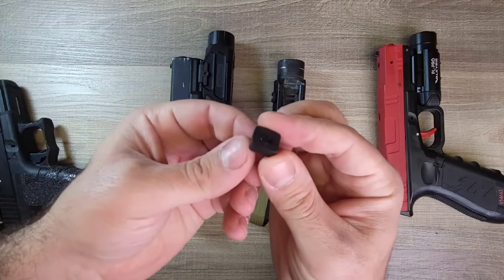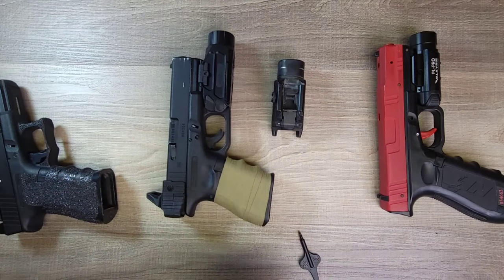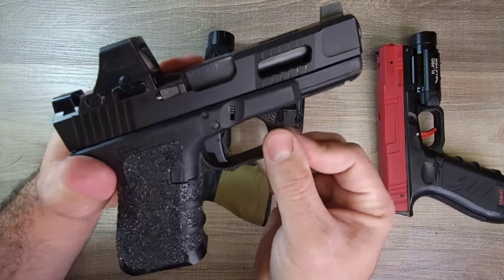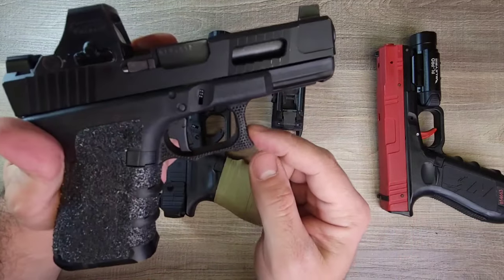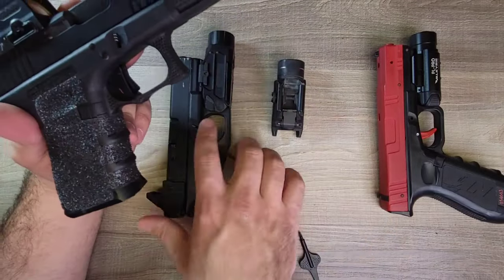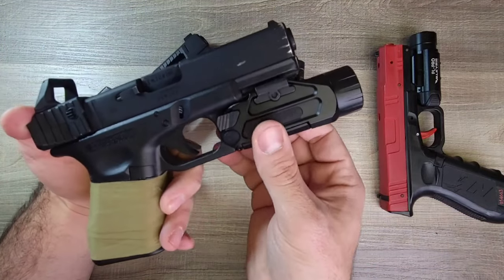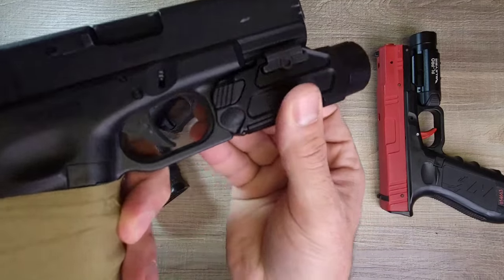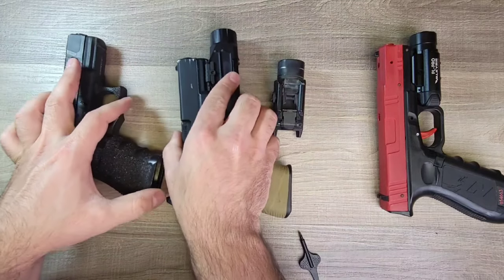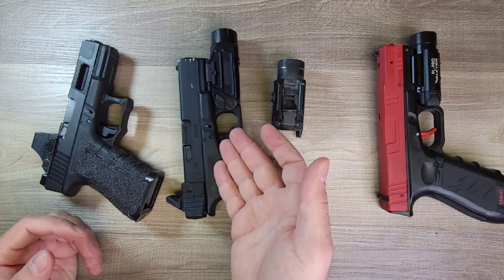With the mounting, it comes with two different attachment sizes — this size and the size currently mounted. What was also worth pointing out is that this Glock, which is my primary use gun with some stippling and work done to it, I was not able to get this to fit — no matter which attachment I used or which configuration I put it in. Even on this training gun, which is an exact replica of a Glock 19, I had to really get it stuffed in to make sure it actually fits. So compatibility was a little difficult.